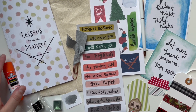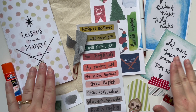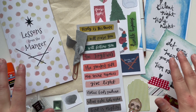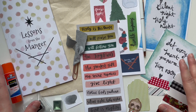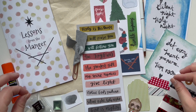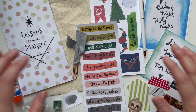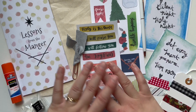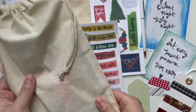Hello there, it's Hillary of Creative Faith and welcome back for another video. Today I am unboxing the brand new-ish Lessons from the Manger Christmas Devotion Kit. I'm so excited for Christmas and this new season and the holidays. I just love December. I love reflecting on the birth of Jesus, our Savior, and what that means for us. This is a brand new kit available in my Etsy shop.